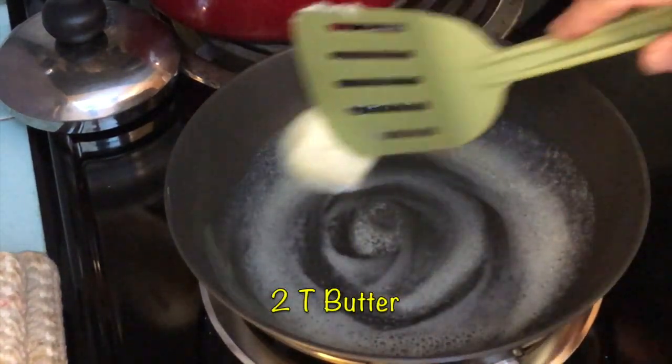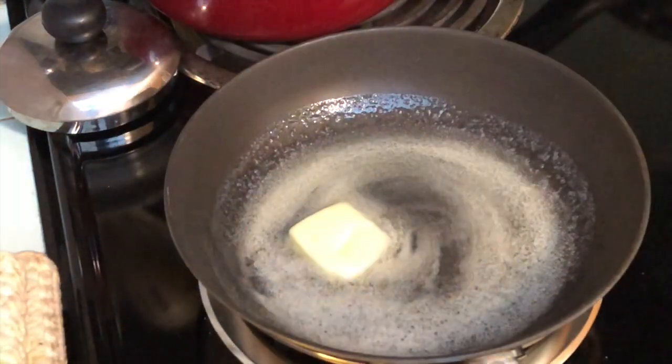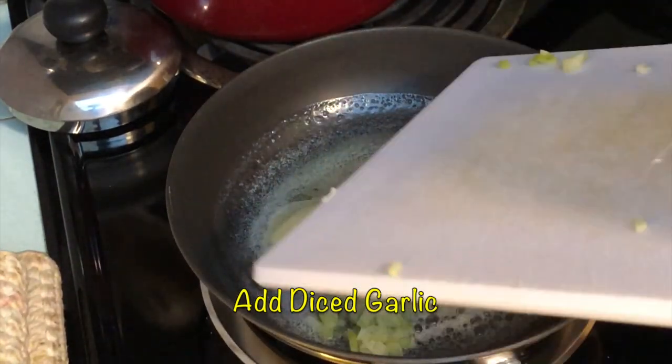Melt two tablespoons of butter in a small frying pan. Add the diced garlic to the butter.